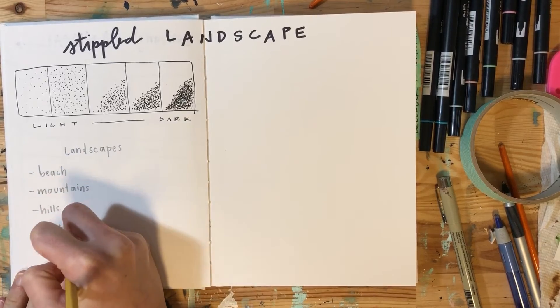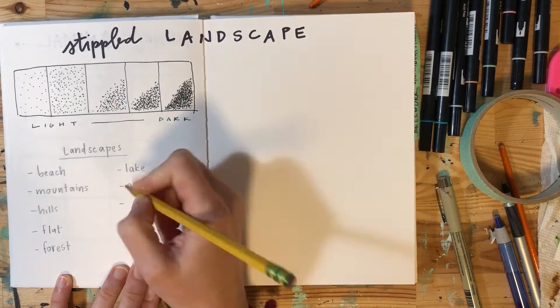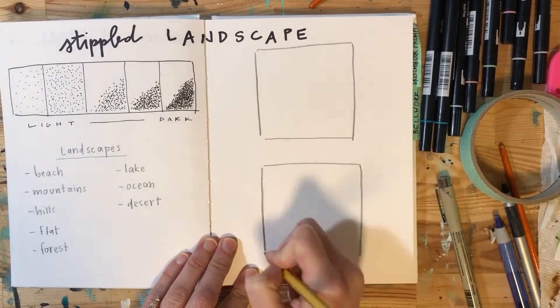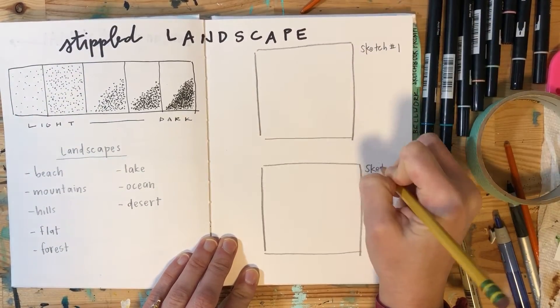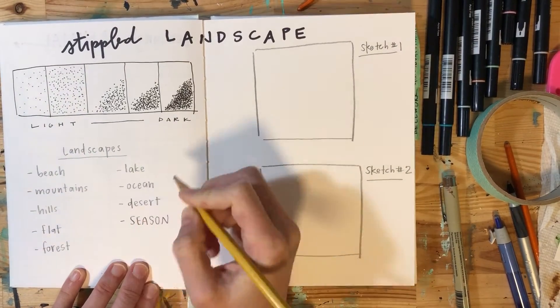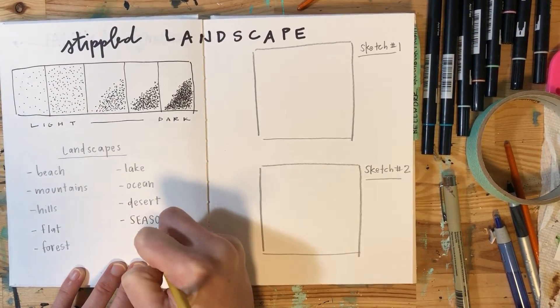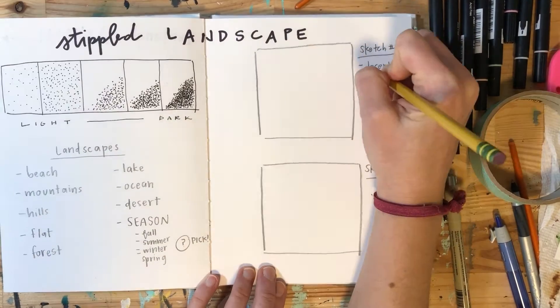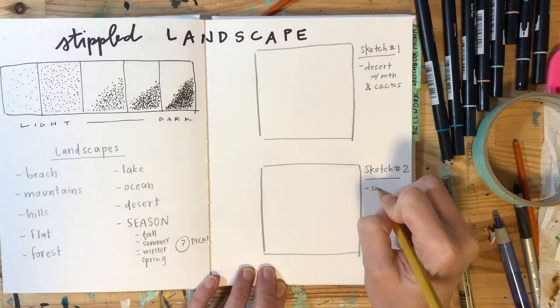Underneath that, start thinking about what landscapes you might want to use. I've listed a ton of different landscape choices below my value scale. After that, you're going to make your two sketches of your possibilities. Think about what season you want your landscape to be in — it doesn't have to be winter necessarily.